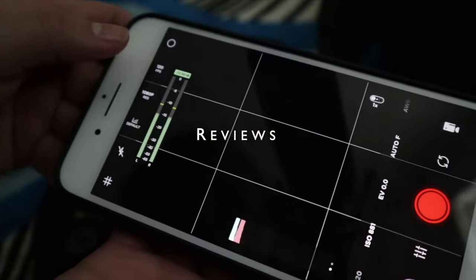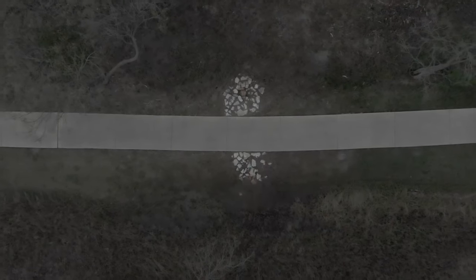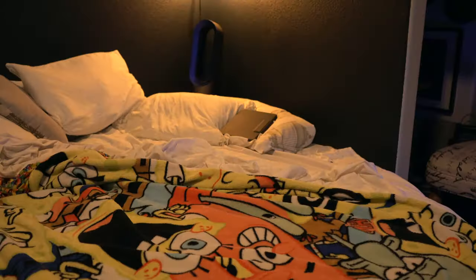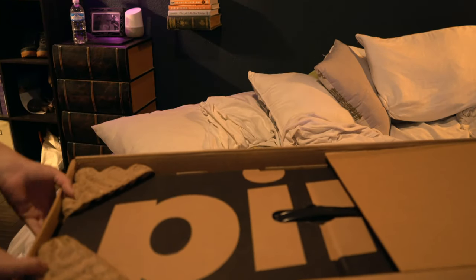It's Pint Day! Sorry for the noise of the fan — it is way too hot here in Dallas today. I was gonna unbox this outside again but I don't want to die of a heat stroke, not today, not on Pint Day. So we're gonna go ahead and unbox it here in my room.